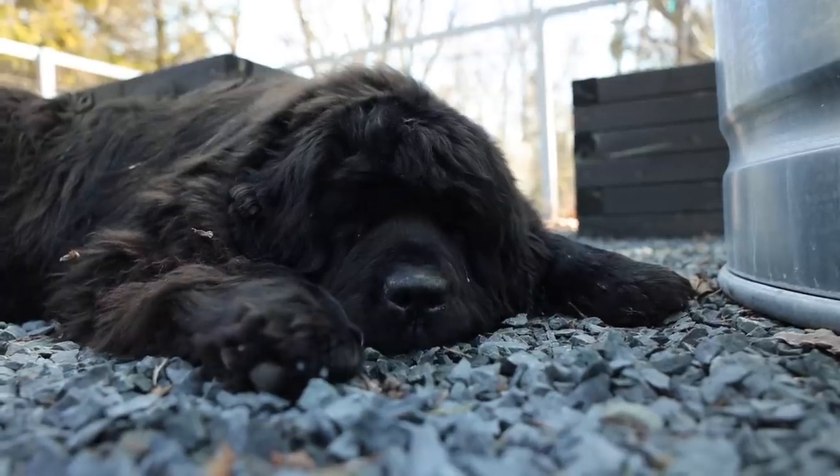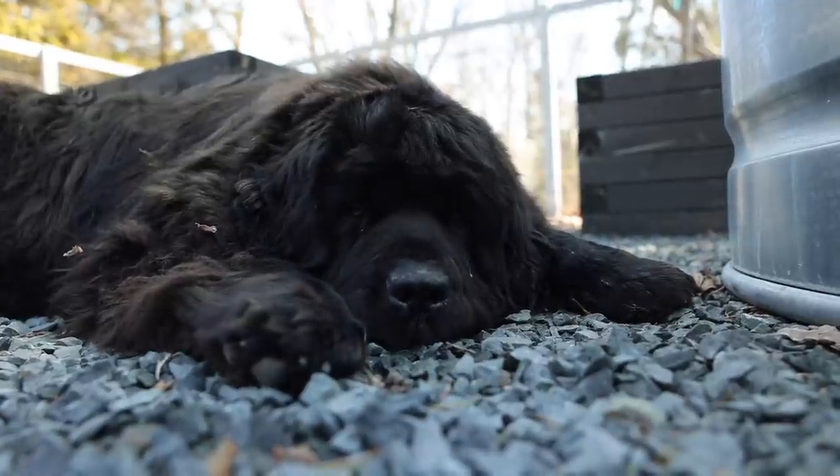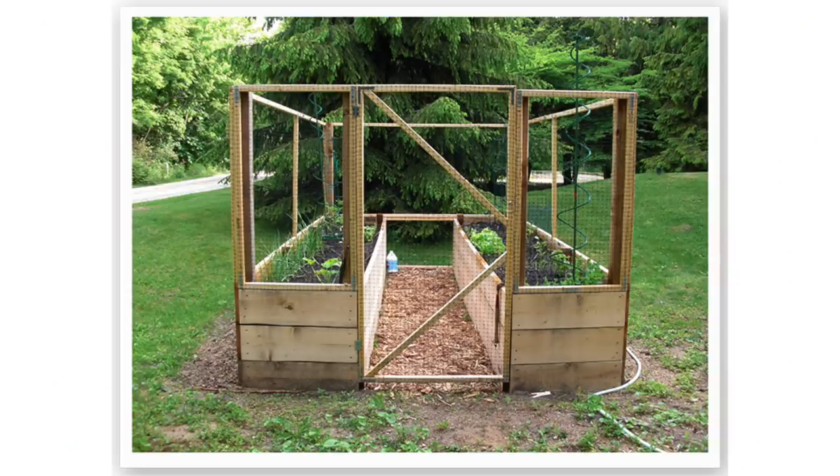This isn't actually the first raised bed we've ever had. In 2009 we built a really cool raised bed design based on something we saw at a vineyard in New Zealand, and it worked great until I outgrew it. All this time I had an idea in my head for a space that would be super functional but also really beautiful, so in 2018 we built this vegetable garden.